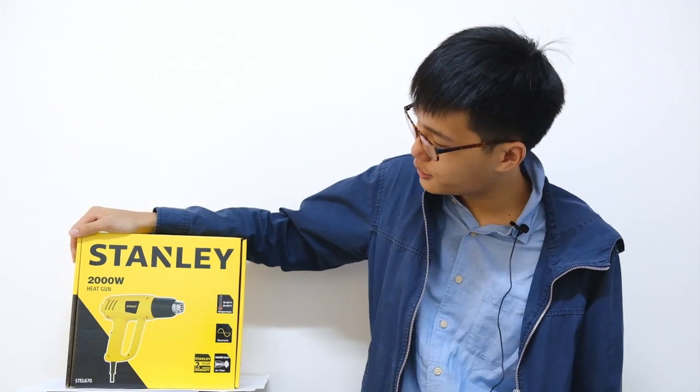Hello, I'm Haiming from Lelasa. Today I'll be showing you how to use a heat gun to remove any stuck filament inside your printer heatsink. Today I have a Stanley 2000 Watt heat gun that I'm going to use for the demonstration, but you can use whatever heat gun that you have.